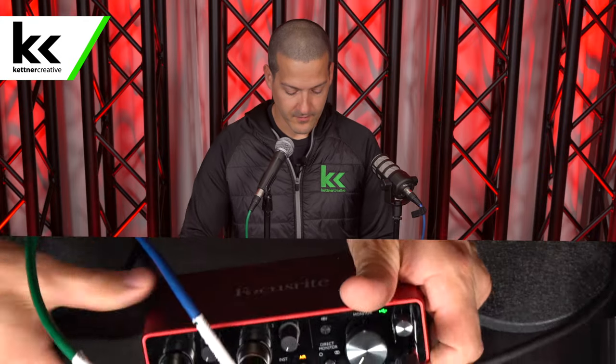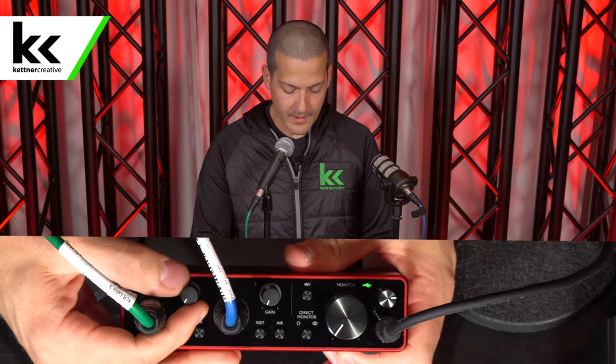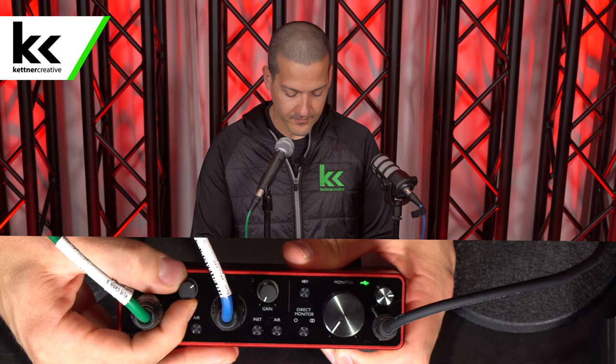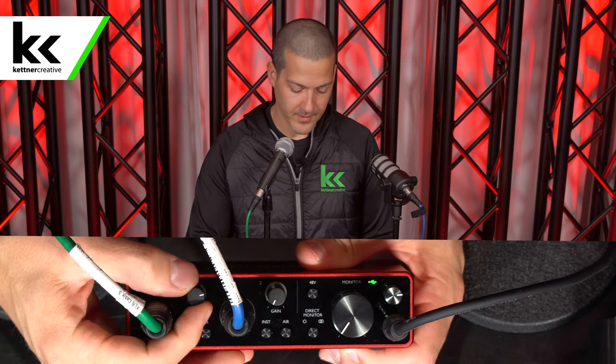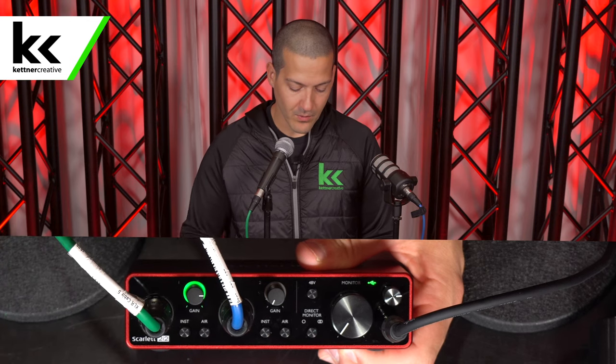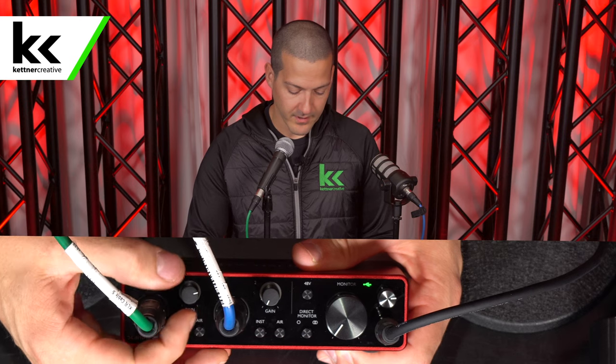Now I'm going to speak into the Shure SM58. I'm going to turn off these air switches that are on. As I speak into the Shure SM58, we want to keep talking until we're getting pretty constant flickering from that green light. We don't want it to be constant and we don't want it to go yellow.